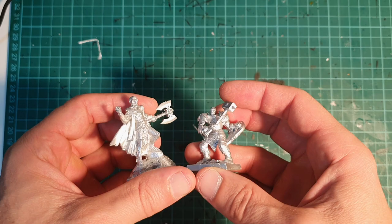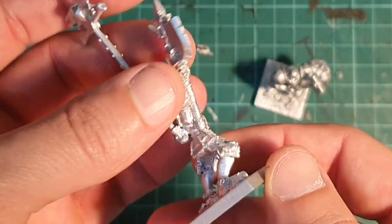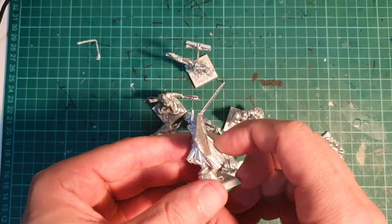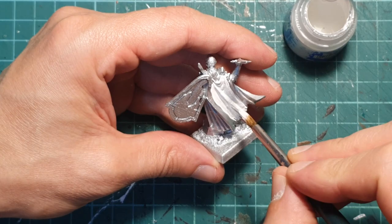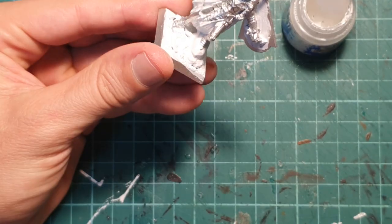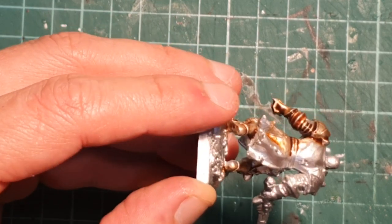So here we go, these are my Wights. Some of them are actually Reaper Bones miniatures — you can find the link in the description where to find them. Then I have Krell, which is a very cool Middle Hammer miniature, and another Wight over there which is also from the Middle Hammer era. I primed them all with a silver spray paint — a very cheap one — and then I'm priming once again in white some of the parts on the miniatures that I'm going to paint with solid colors.